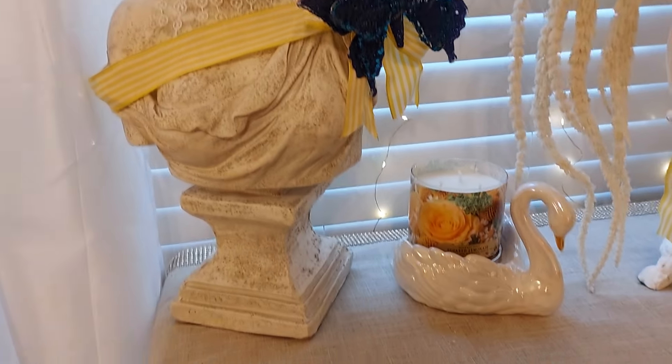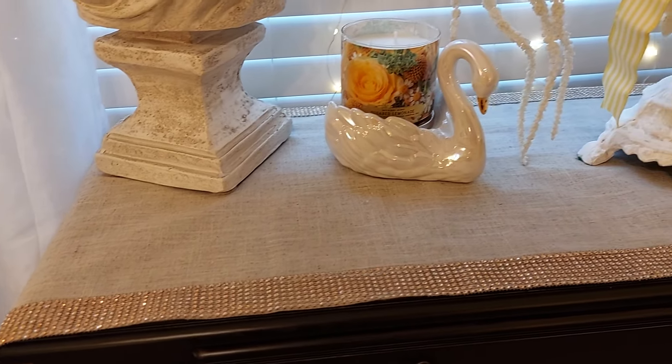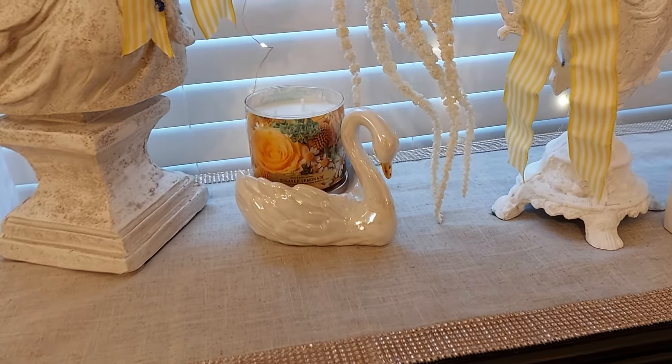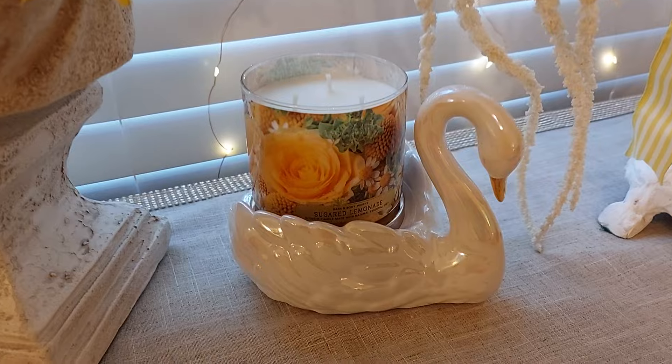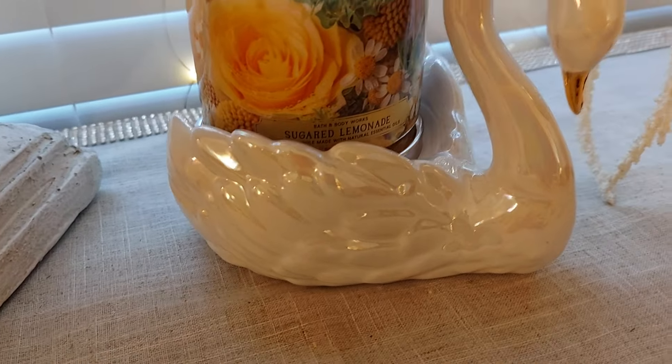I laid down this beautiful runner here that I bought at the French Quarters. I bought this swan here, and this candle smells so good — I bought it at Bath and Body Works.